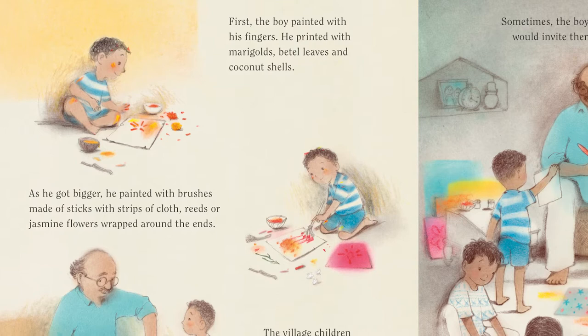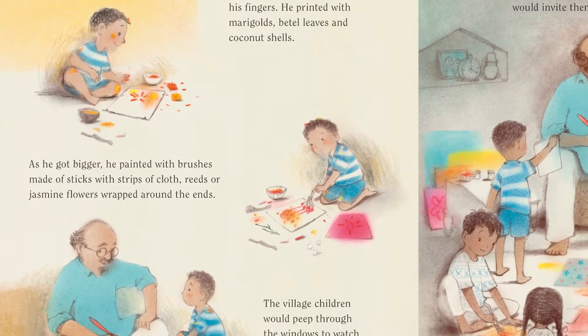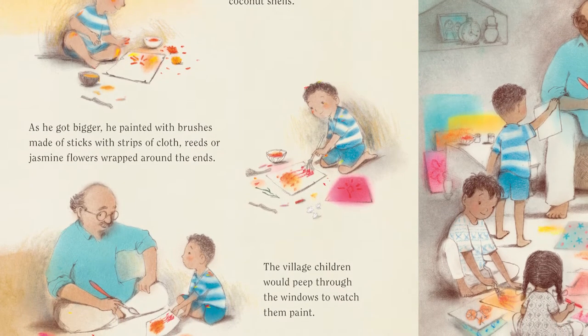First, the boy painted with his fingers. He printed with marigolds, betel leaves and coconut shells. As he got bigger, he painted with brushes made of sticks with strips of cloth, reeds or jasmine flowers wrapped around the ends.